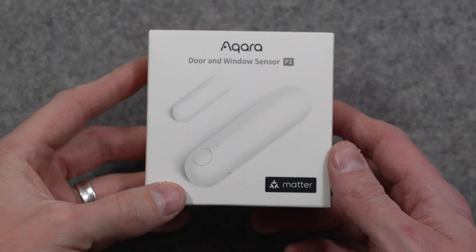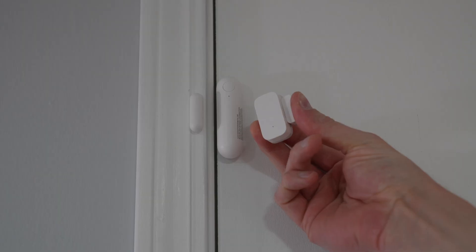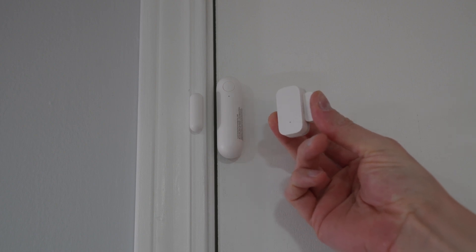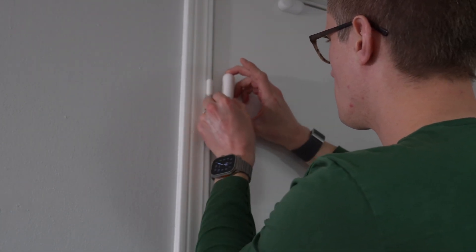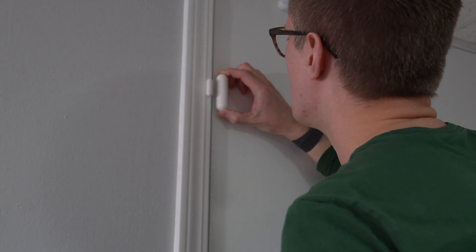All the cool kids in the smart home space are moving to use Matter, especially Matter over Thread. Last year, Aqara released their first Matter over Thread sensor with their P2 door and window sensor. This one is slightly larger than their Zigbee door and window sensors, but it works really well. After Aqara sent me one, when I needed a new door and window sensor later that year, I bought another with my own money.